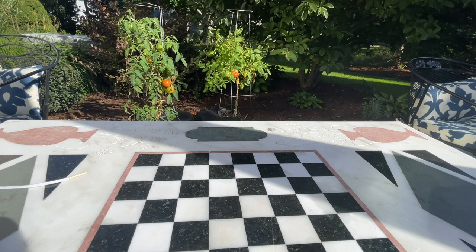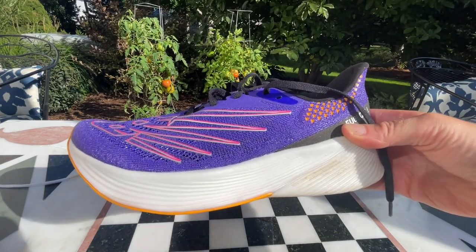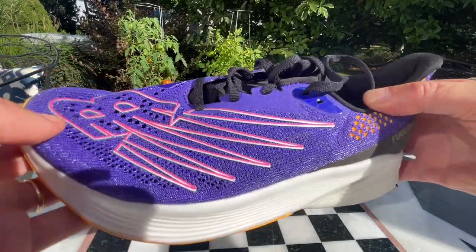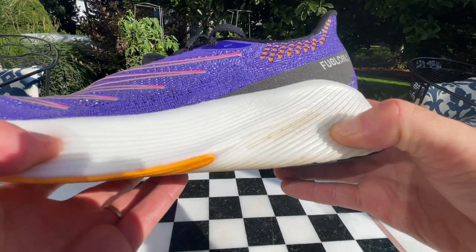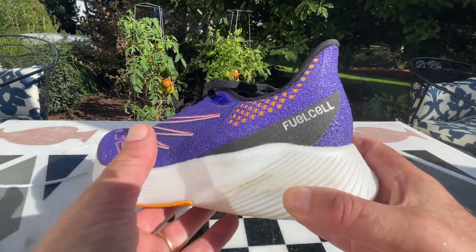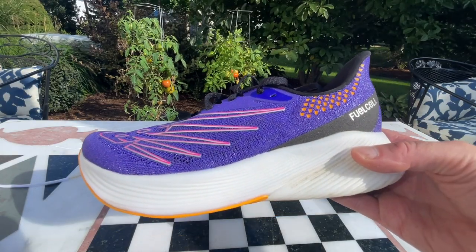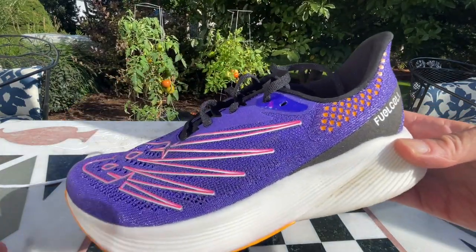Another comparison: the RC Elite 2 from New Balance, considerably lighter at 7.8 ounces versus 9.25. The RC Elite has a similar fitting upper, a little more substantial with denser material and a firmer toe bumper, a softer and bouncier foam, and is a bit more stable at the heel. It's more of a pure racing ride — not quite as cushioned in the forefoot — but it's clearly a strong competitor to the Prime X and worthy of consideration.